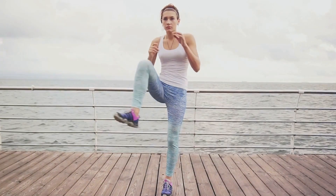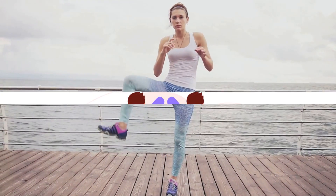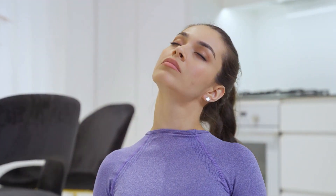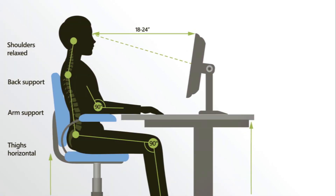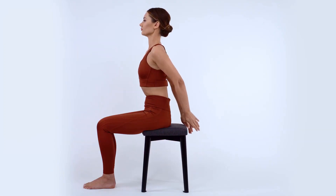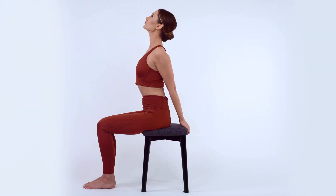Now that our bodies are warmed up, we can move into the stretches. Our first stretch targets the neck — a simple yet powerful stretch that can help alleviate tension and improve flexibility. Stand or sit up straight and ensure your spine is aligned. Relax your shoulders, letting them drop away from your ears. Now gently tilt your head to the right, bringing your ear towards your shoulder until you feel a gentle stretch on the left side of your neck. Hold this position for a few seconds, breathing deeply.